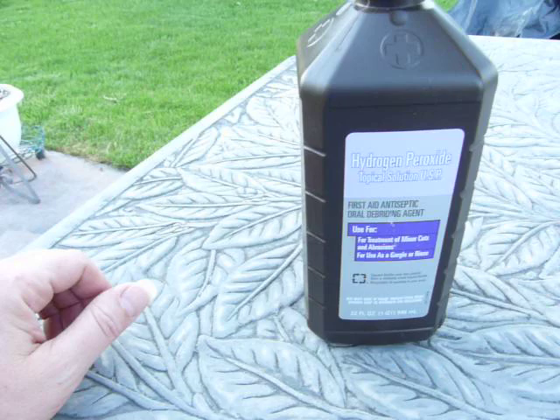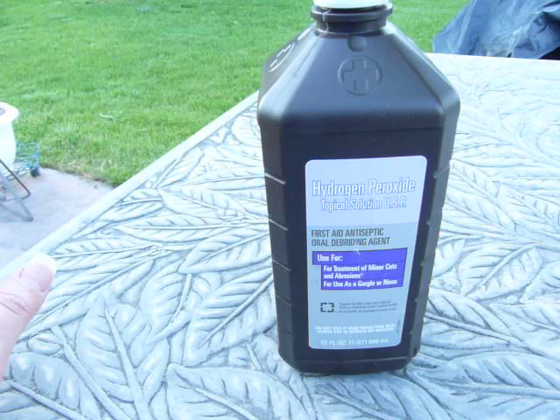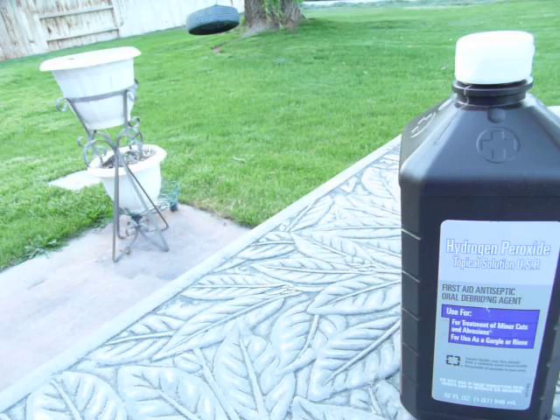I want to show one more time how you can soak your hand in hydrogen peroxide and get the strongyloides or threadworm parasites to show up when they're in the second phase of their life, when they live in your lymphatic. I came up with this by prayer, and it seems weird to some people, but there's nothing I could find online about it. I came outside because inside it turns kind of yellow, and I'm hoping that with the distance or shadows I can actually let you see it.